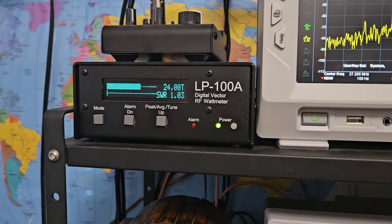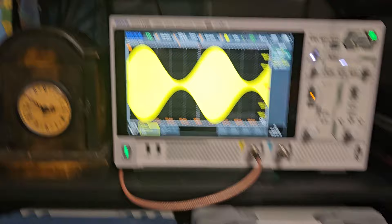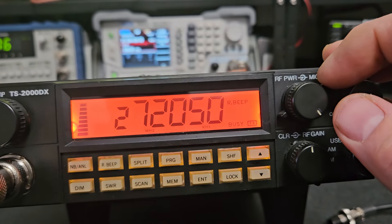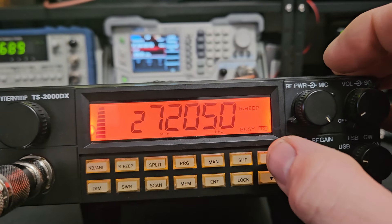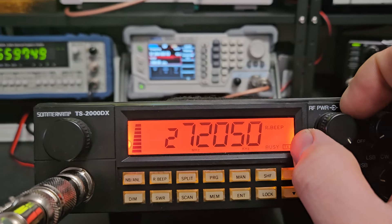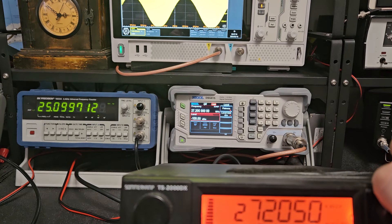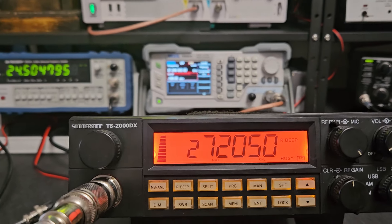It's doing like 20-something watts with the mic gain down quite a bit. If someone wants me to align it, I will — it's never going to be a perfect radio, but it'll be a little better. If we start cranking it up we get that flat-top effect again and the power doesn't really go up much more, so that kind of is what it is.